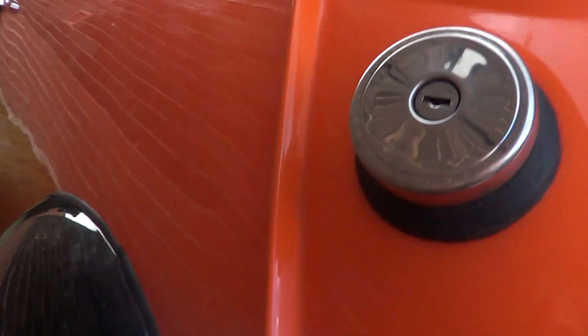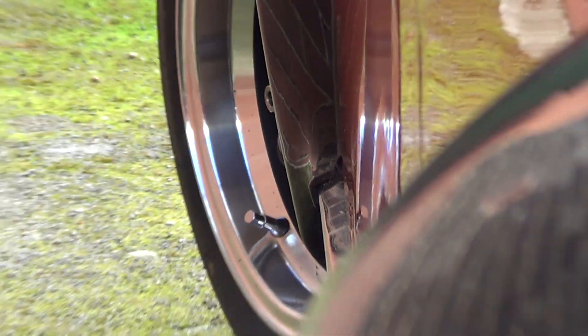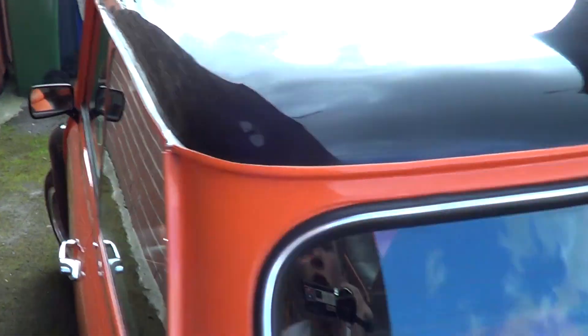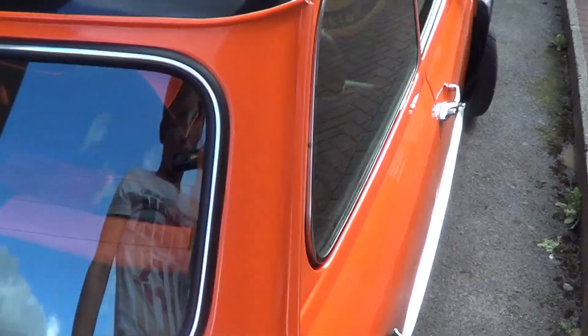This is a side view — you can see the shine in the paint, the wheels sticking out of the front. These are 6x12 rose petals, gunmetal grey, stainless steel polished rim.